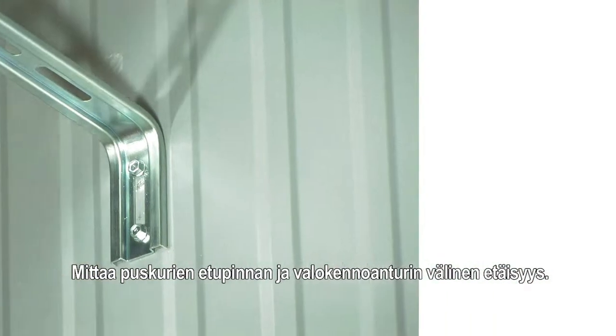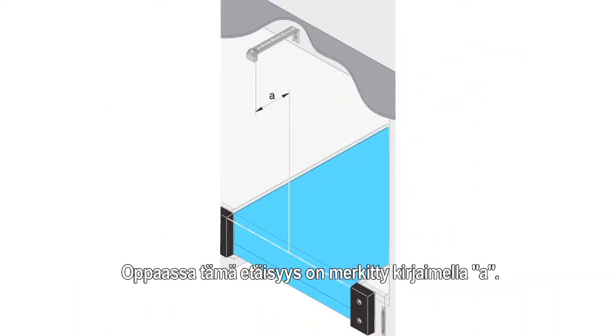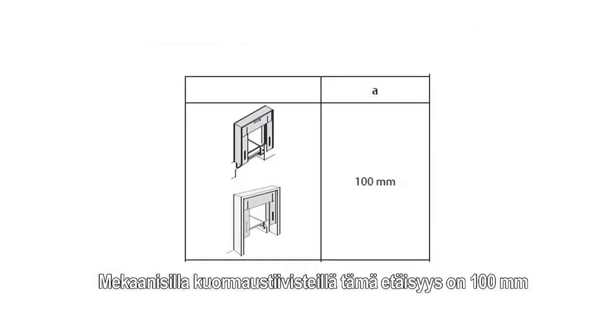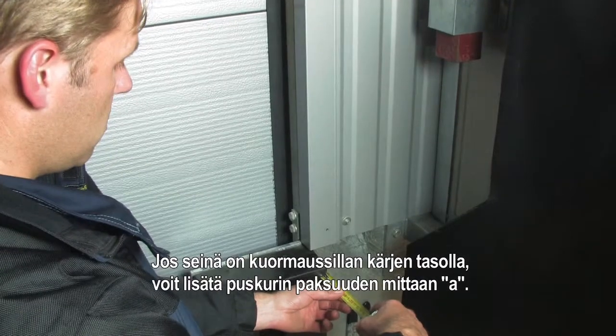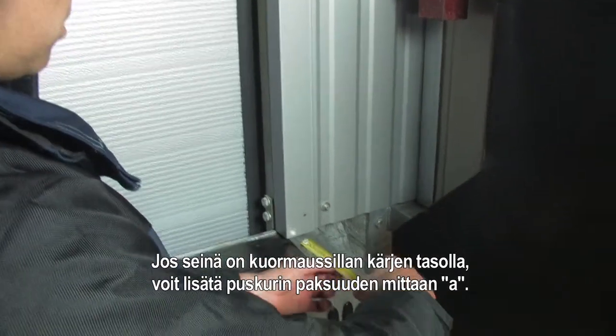Measure the distance between the front of the buffers and the center of the photocell sensor. This distance is marked in the manual with the letter A. For mechanical shelters this distance is 100 mm. For the inflatable shelter this distance is 150 mm. If the wall is aligned with the ramp of the dock, you can add the buffer thickness to the distance A.